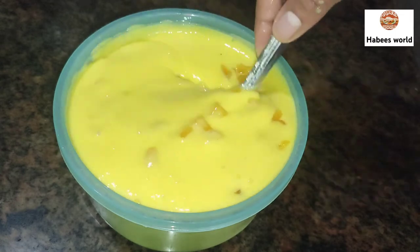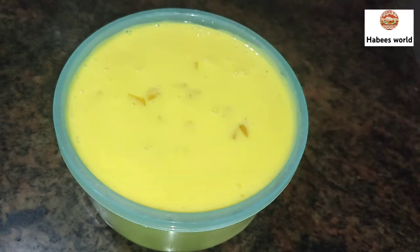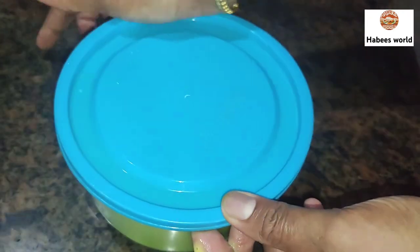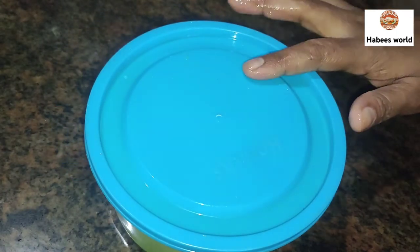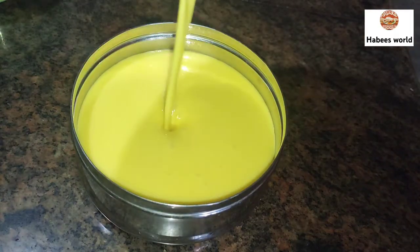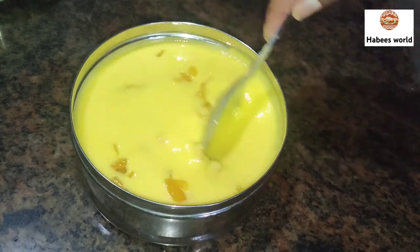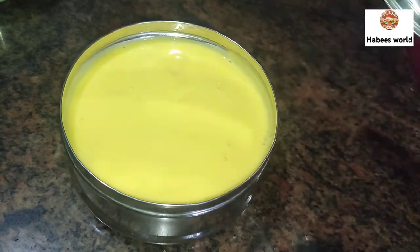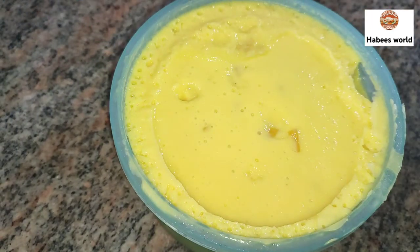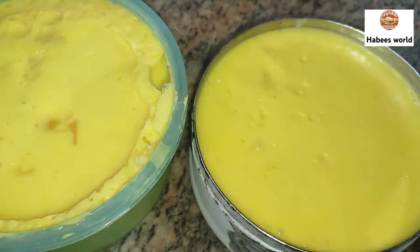If you want to mix it well, you will need to make it easier. I will mix it in a little bit. I will add 4 to 6 minutes to the freezer, then mix it a little bit. I will leave it in the fridge.